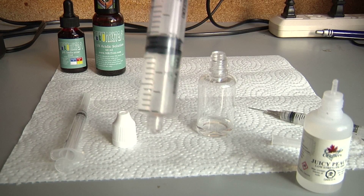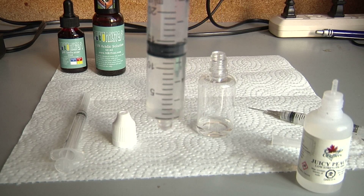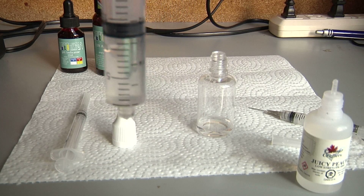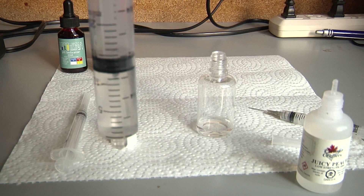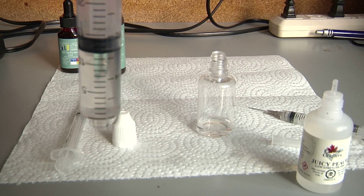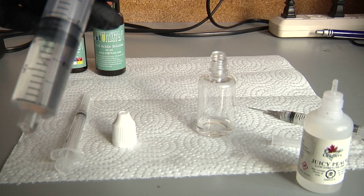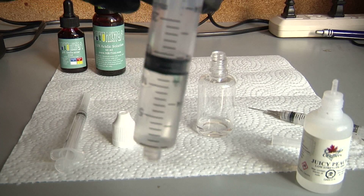Step five: measure 10 milliliters of distilled water and add to the mug. It says that out of all the measurements in this test, this is the least important for accuracy — just make sure it's above 10 mils but below 15 mils. I have it at 11, so it's within range.